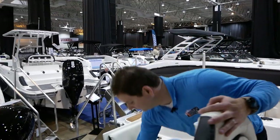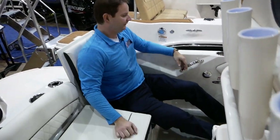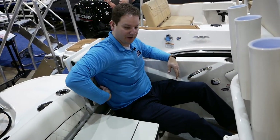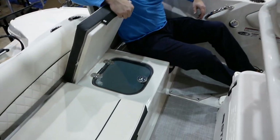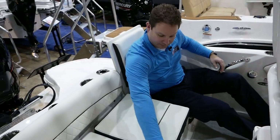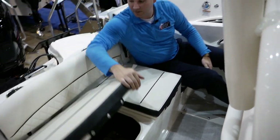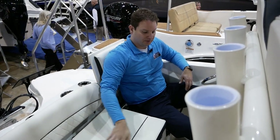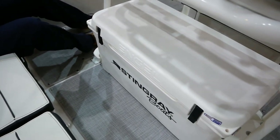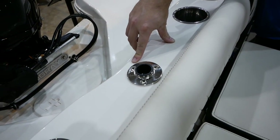On the transom area, there's actually a jump seat back here, which is really slick and nice because it's really tall. I feel really comfortable — being a taller, bigger guy — with a nice grab handle and a seat that comes well up my back. There's an additional live well or bait well in the back, which is real slick. These cushions come out if you want battery storage or more of a complete rear deck, and there's a nice big cooler built in underneath the seat. There's also a ski tow hole option included on this boat, so you can ski with the family with the outboard in the back.